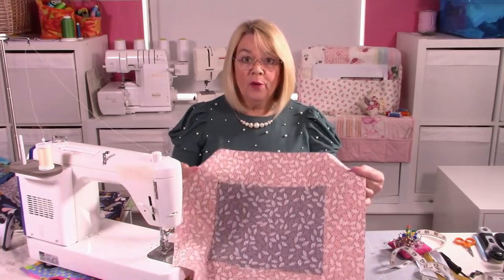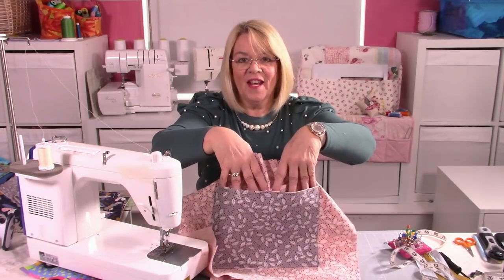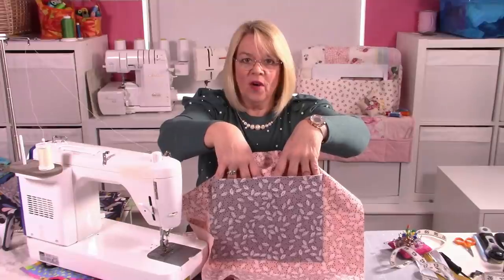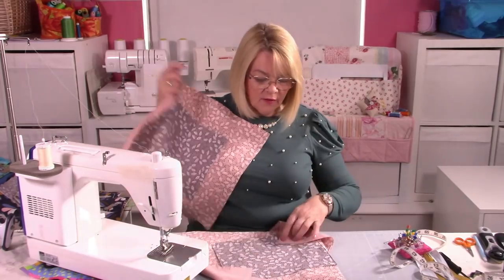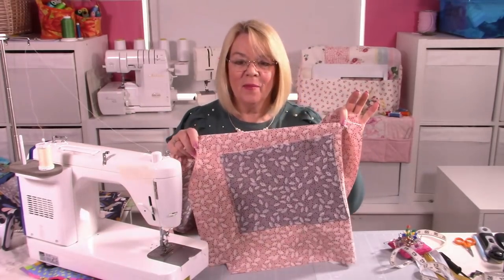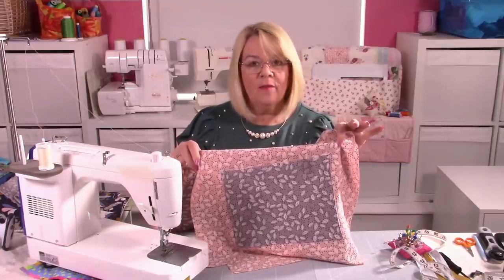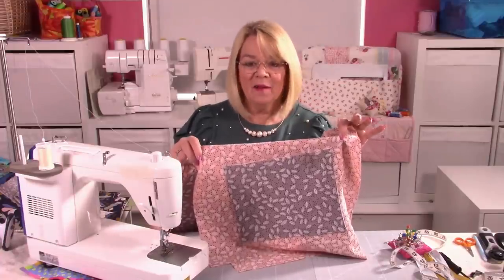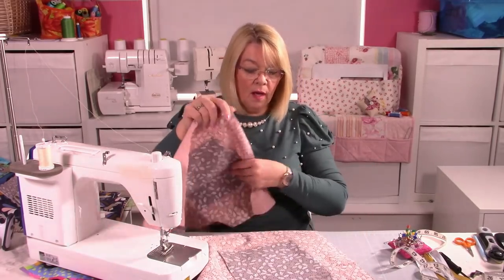So I've stitched both pockets on, and with this pocket I've actually stitched down the middle, giving me two separated pockets on one side. Both of those have been done now. You can see how the grey fabric is quite complementary, especially when you look at the outer fabric — it all works together. So you can decide whether you're going to do a metre where it's all the same, or half a metre of two contrasting fabrics. It's entirely up to you, but I think I like how it looks. So those are my two lining pieces.